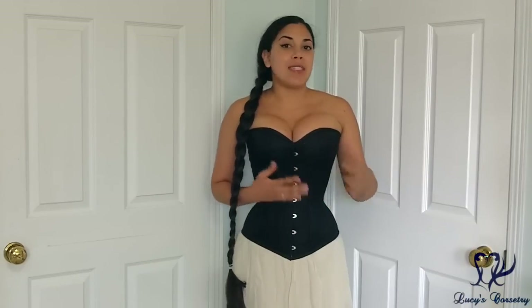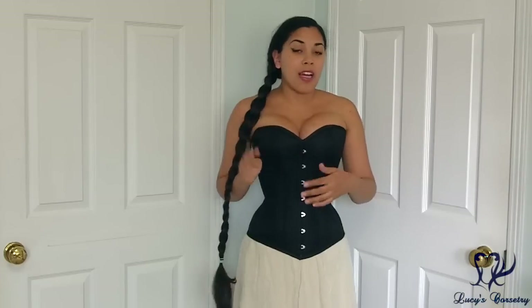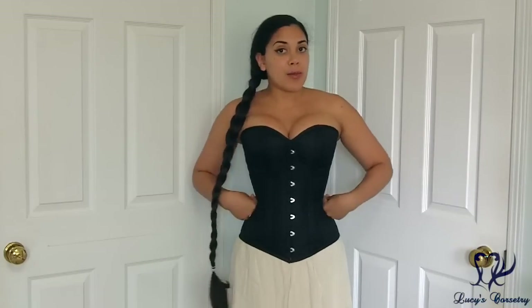The Dark Garden Valentine Overbust corset has pretty much the same dimensions and proportions compared to their Sweetheart Overbust corset, but it's designed to flatter curvier and fuller figures better because it has five panels per side instead of four — so that means it has an extra panel per side compared to the Sweetheart, as well as two more bones per side for extra structure. But it doesn't actually change the silhouette of the corset.